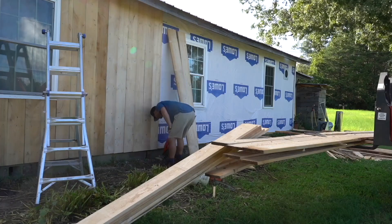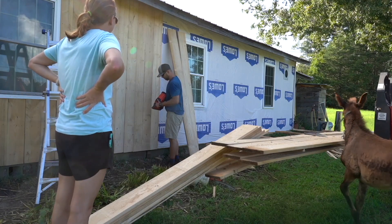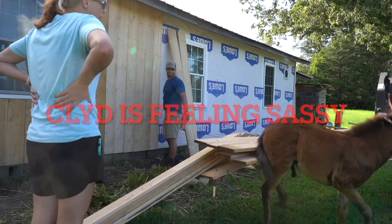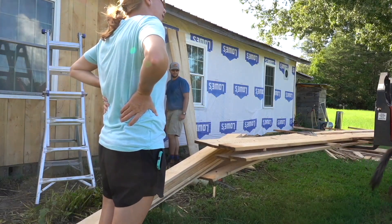Here's our special guest — this is Clyde the mule. He does not like the nail gun, but that's good because he's being desensitized to loud sounds, and that's what he needs at this age.